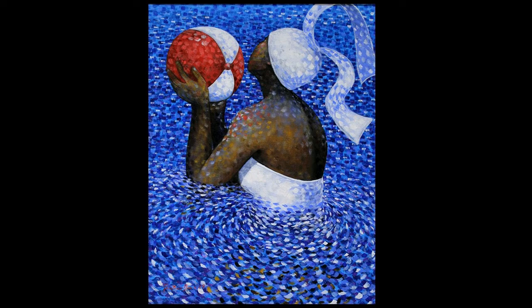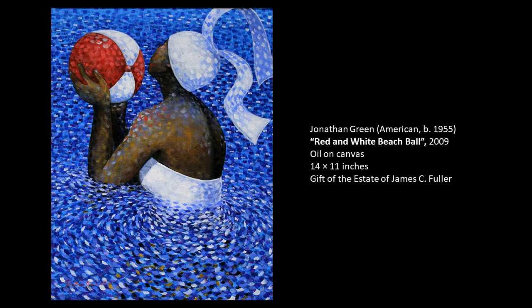Jonathan Green was born and raised in Gardens Corner, South Carolina and is very proud of his Gullah heritage. This work is really a celebration of family, the Black community, and his Southern roots.